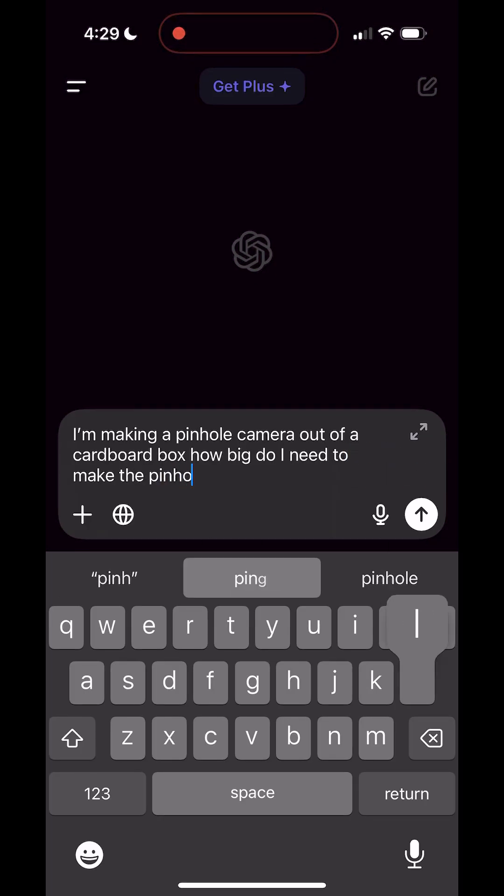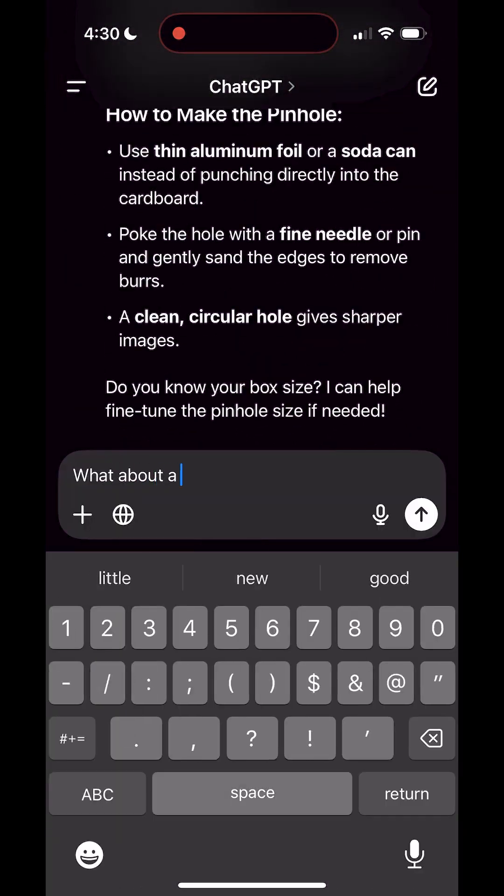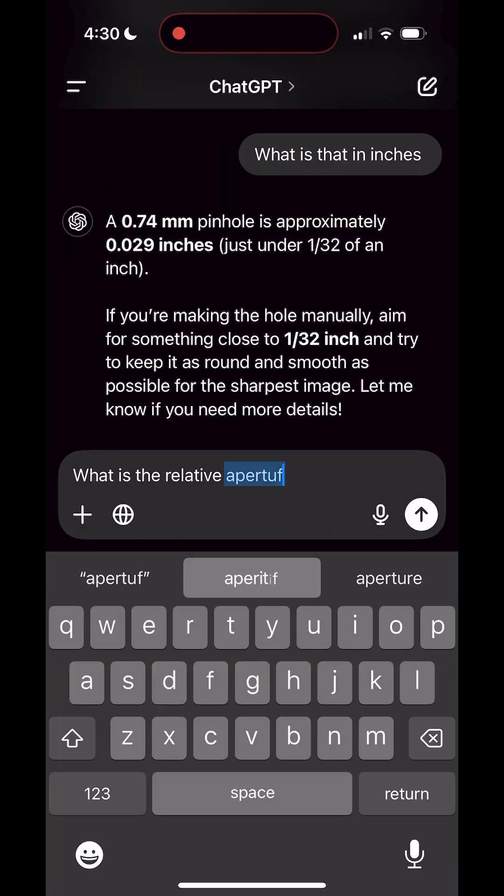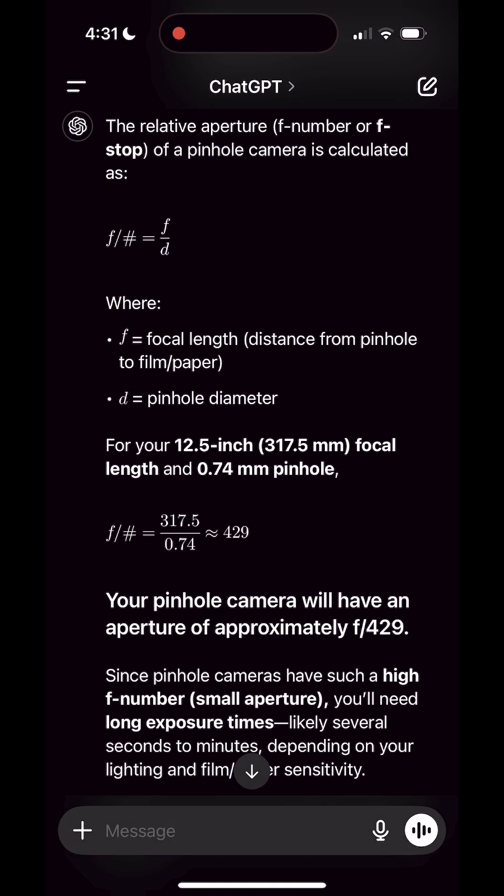Managed to get our photo paper in the box. I got everything taped up because I really don't want to go to all this effort and have it not work. I'll need to poke my hole — I'll want to do that in the dark as well. For the sake of time I just asked ChatGPT what size hole we'd need for our lens and what the approximate f-stop would be. Let's hope it's right. Smallest drill bit I could find — 1/16th of an inch.